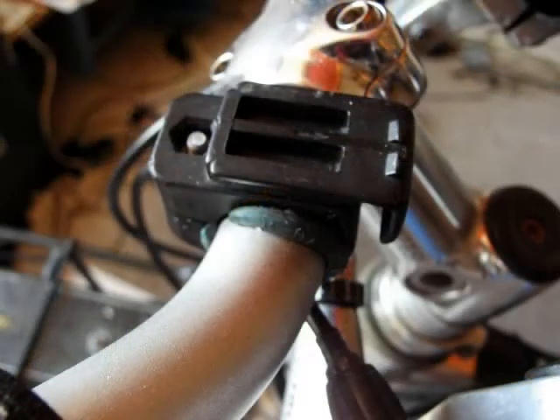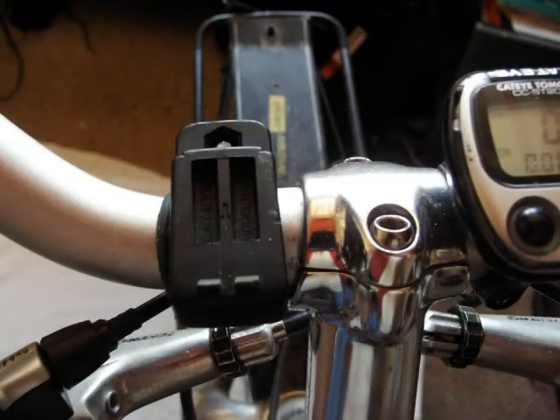Now the cycle lamp clip, which is fitted to the handlebars, I found did need a little bit of help to stop it from swivelling round. So I put a strip of old rubber twist grip underneath it, and this did the job really nicely.